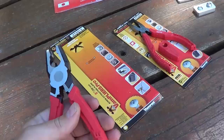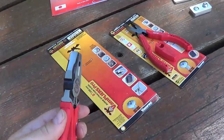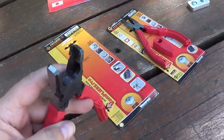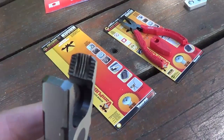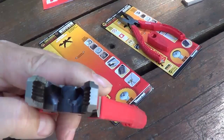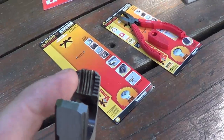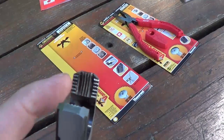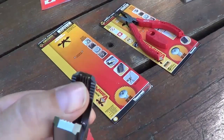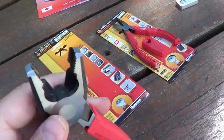So you know when you have a Phillips or Robertson screw and you've stripped it and it's all rusted or stuck in? These pliers have — if you can see that — kind of a concave jaw on them. They have ridges going up and down but also side to side, and they're very sharp so they're able to grip onto a screw and twist it out.